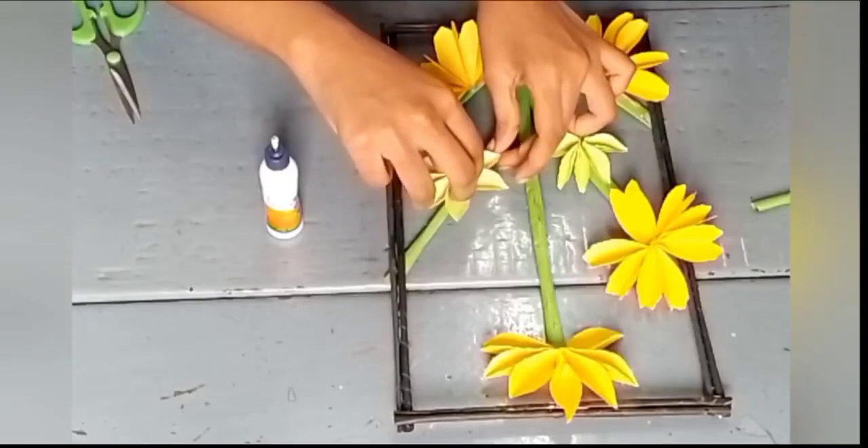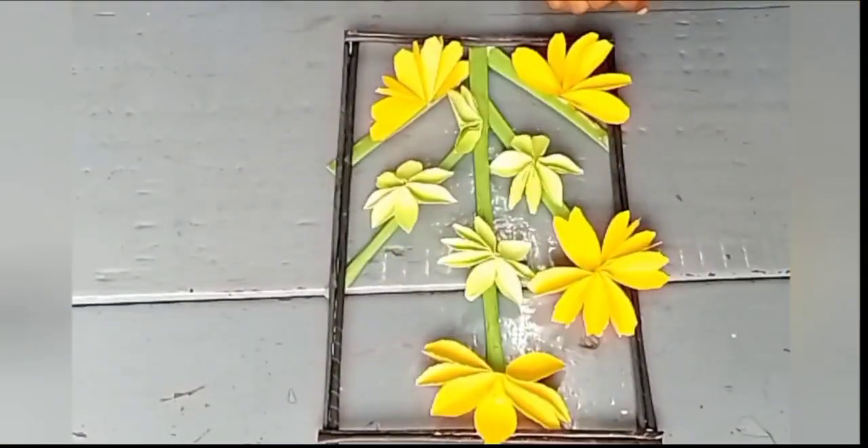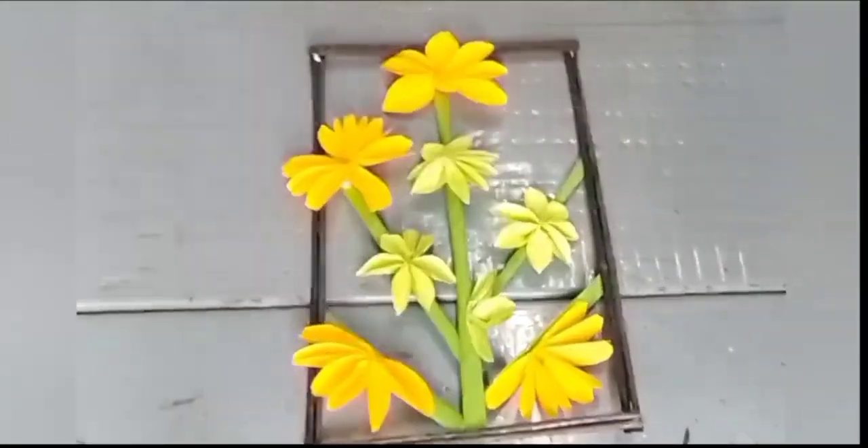Now your wall hanging is ready. You can use it to hang anywhere as per your wish. I hope you enjoyed it.